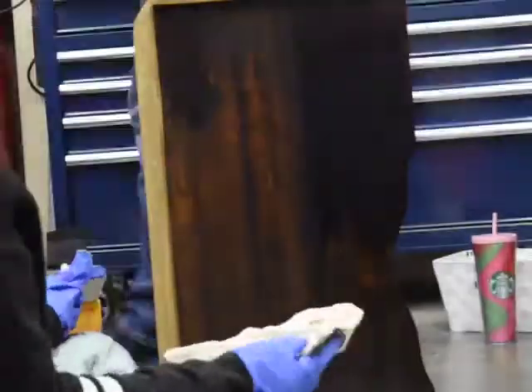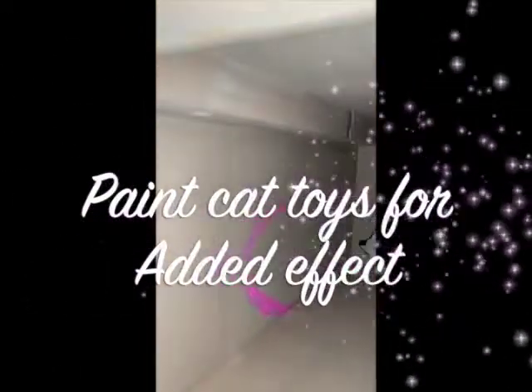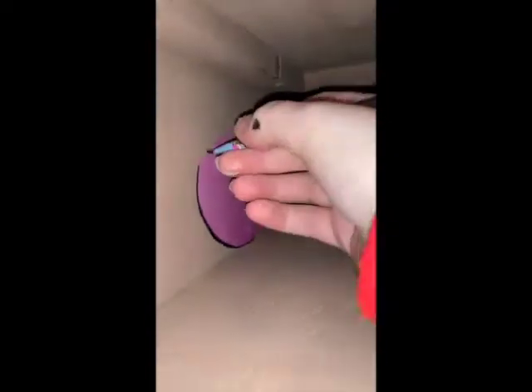So now I am staining the wood — this is wood stain, I got it at Home Depot again, and it was about $10. This shade is called Kona. Now I'm just putting it all over the outside and then wiping it off to get a nice stain.